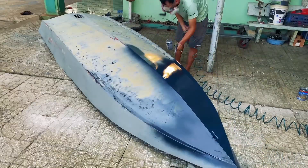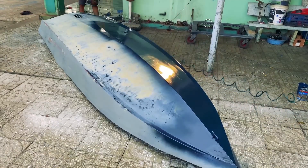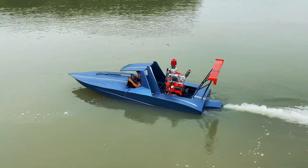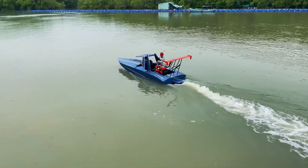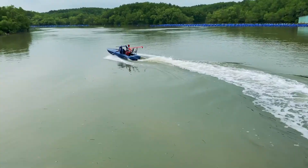To match the engine's fresh new looks, the boat also needs to be painted. After finishing and putting all the important parts together — such as the engine, steering mechanism, and protection for the driver — the mini jet boat is now ready to rip through the water.